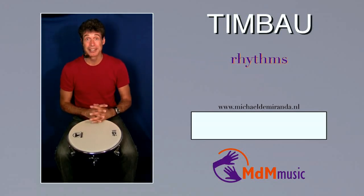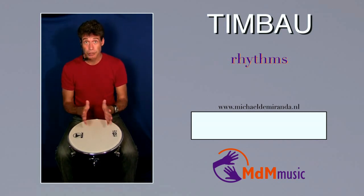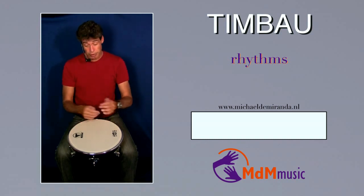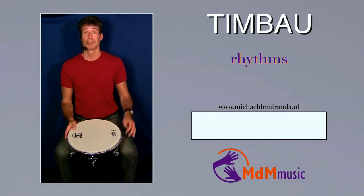Hello, my name is Michael de Miranda and welcome to this video about chimbao. I've already made another film here on YouTube about chimbao, but I got a lot of questions and requests if I could show some more rhythms for the chimbao. Well, let's start.